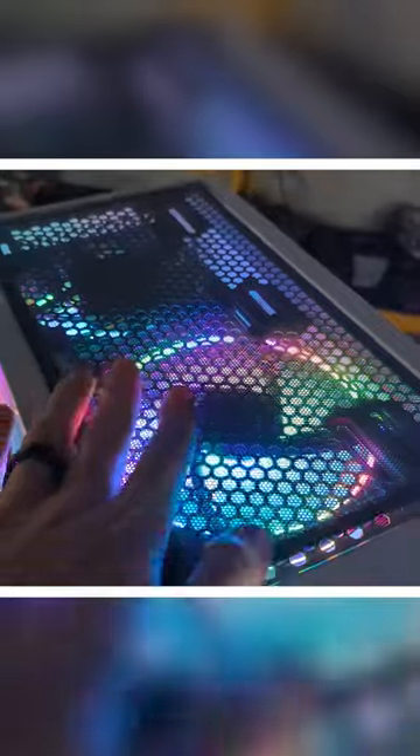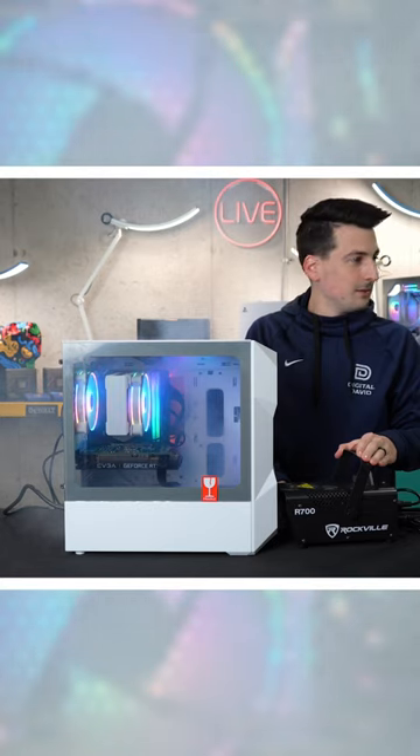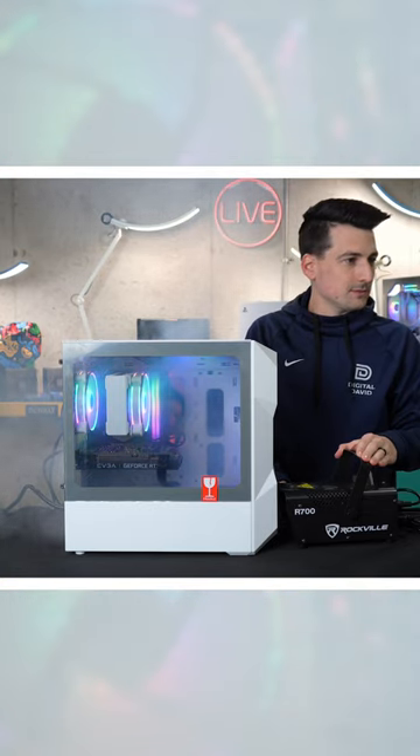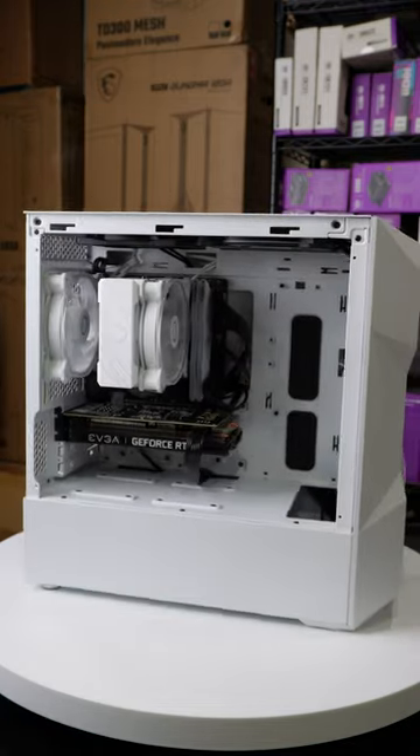With the removable top panel and adaptable drive cage, installation of cooling solutions such as fans and radiators is easy. Accommodating up to 344mm GPUs and 166mm CPU coolers, this tower has room for upgrades.